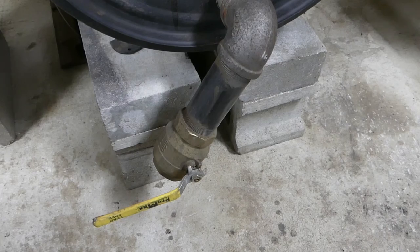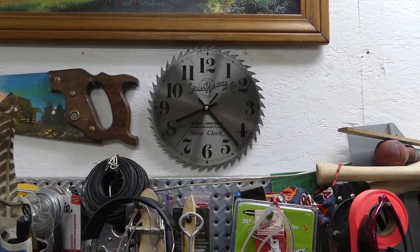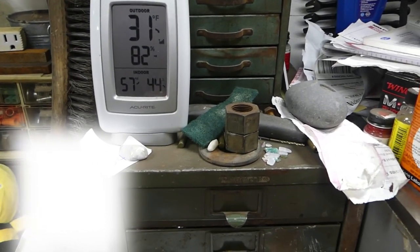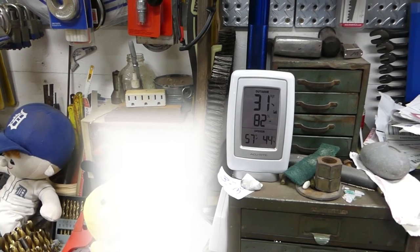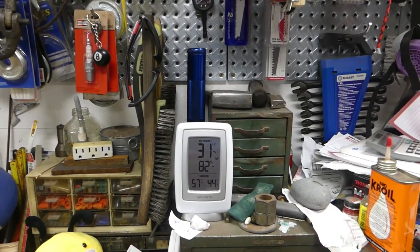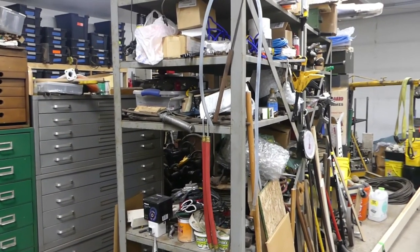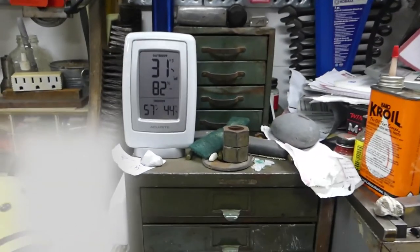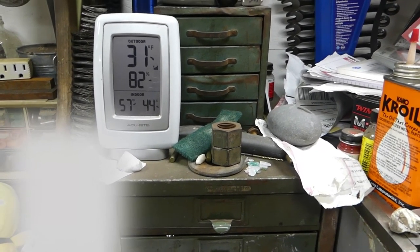Alright, it's about 25 after eight. I believe when I filmed the other segment it was 10 minutes to seven, so we're looking at just a little over an hour and a half — and drum roll please — we're looking at 57 degrees. We were at about 47-48, so about 10 degrees in a little over an hour and a half. Not horribly bad, considering that everything in here is heavy metal and was really cold, so it'll probably take a couple days to get some of the chill out. But anyway, Paul Hampton, there you go buddy — your worries are over. Thank you for watching folks.